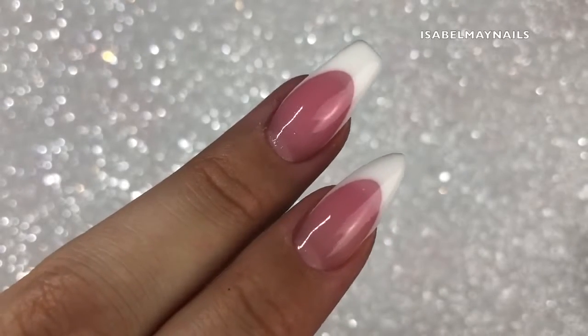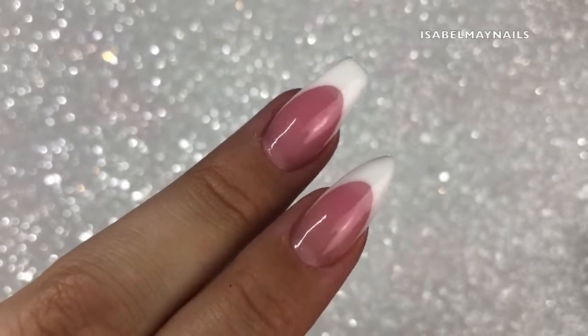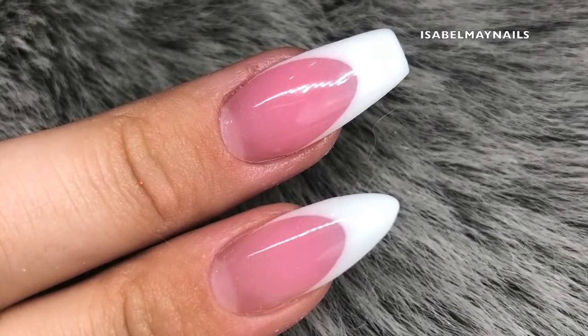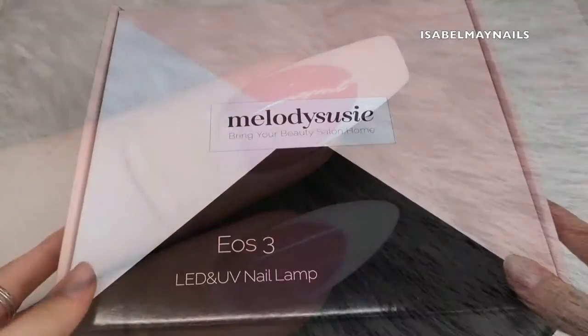Hello everybody, welcome back to another video on my channel. In today's video we'll be doing a reverse french using poly gel, so if you want to see how it's done then just keep watching.